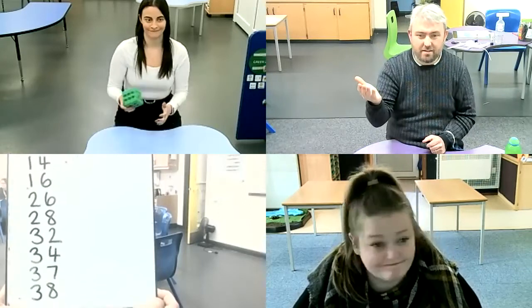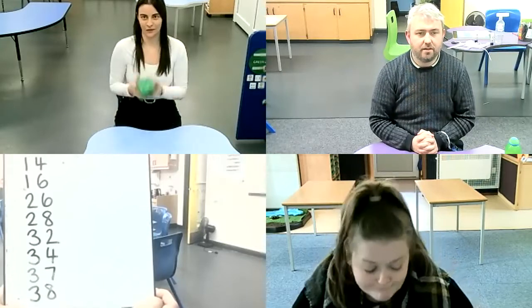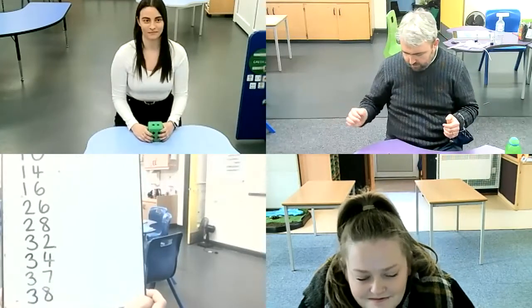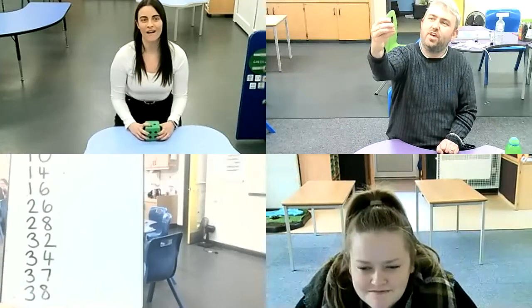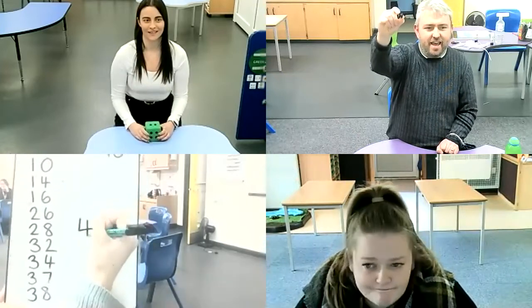Janetta rolled a three. Double three would be six — that wouldn't work. Alice rolled a two — double would take us over, so she needs to miss a go. My go — I got a one! Double one is two. I can add that to 38, which makes 40. I am the winner!